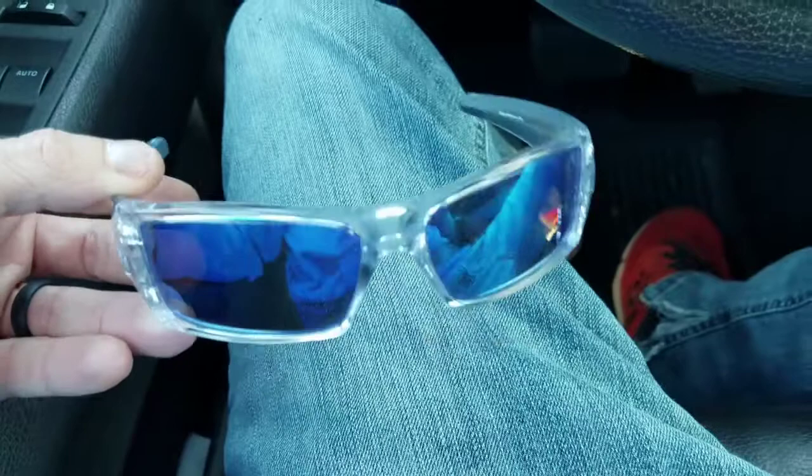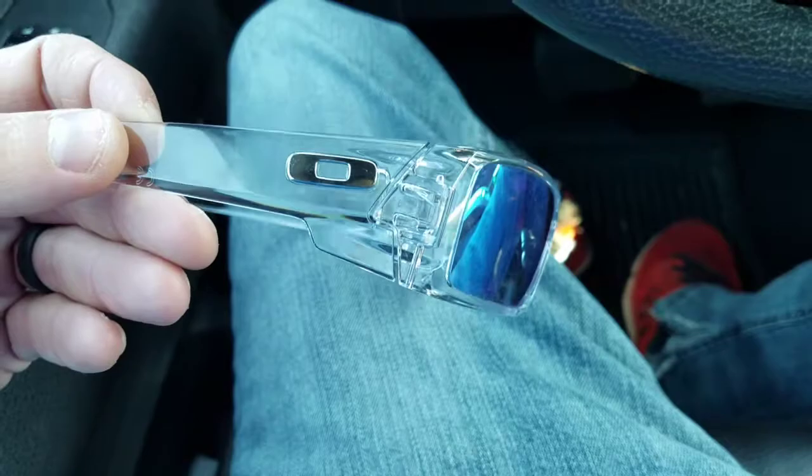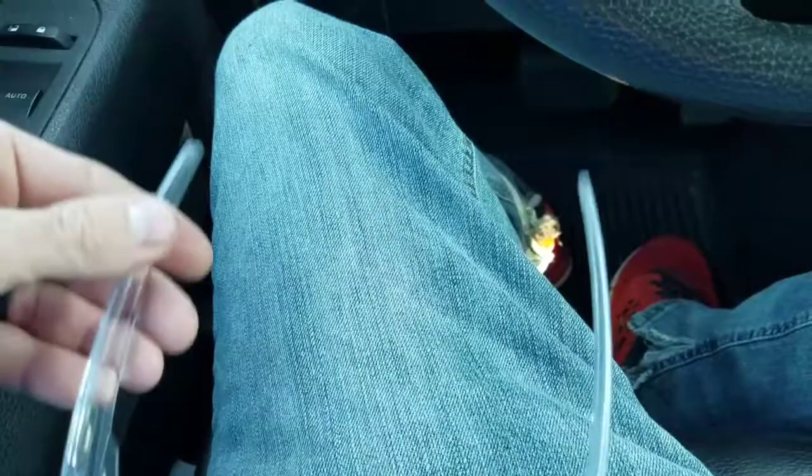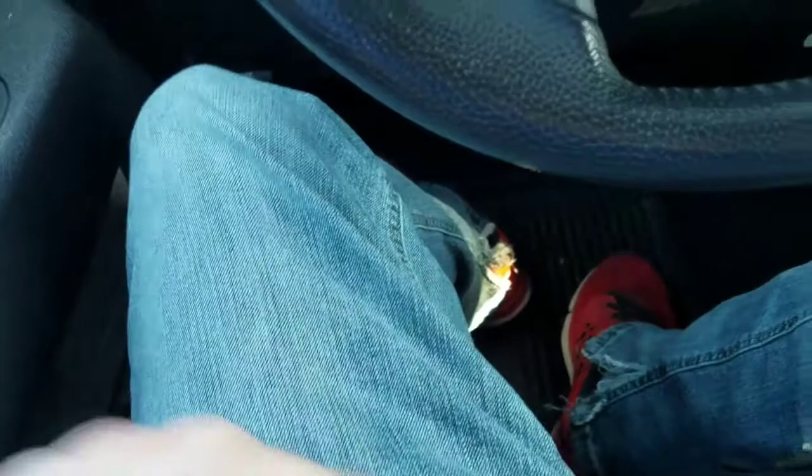So these are the clear frames with the blue standard lenses. They're not polarized, got the chrome logo on it. They're like $130, something like that. These are really good glasses — I've had these since August, something like that. Pretty dope.